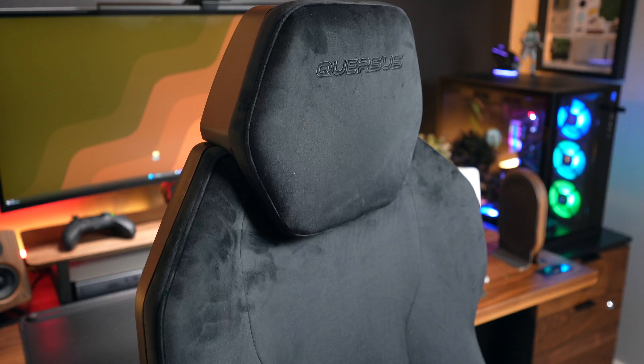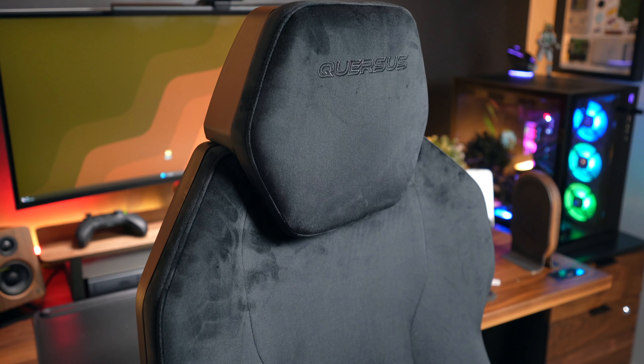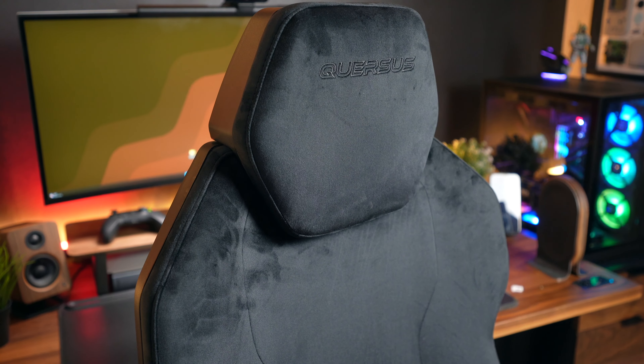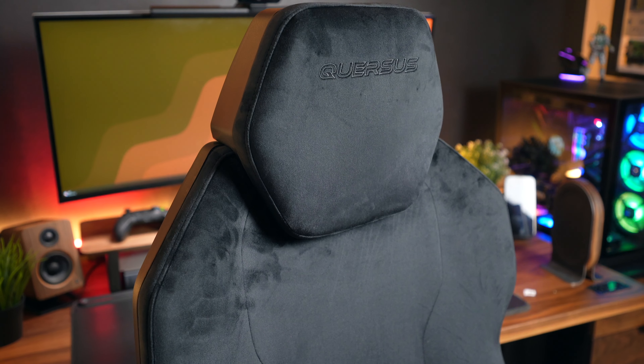This specific model is in the panther black color and comes with a pet friendly velvet, which I've found to be really awesome as I have a corgi named Owen whom you've probably seen in a few of my other videos. It makes Owen's fur really easy to clean off the chair, so I find it to be a really nice touch.